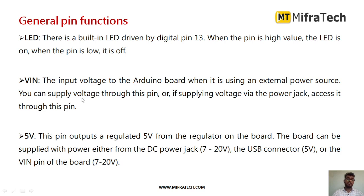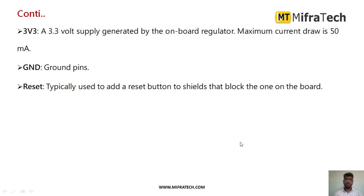Next, we have the VIN pin — the input voltage pin — used to provide an external power source to the Arduino UNO microcontroller board. Then we have the 5V pin, which mainly provides 5V DC power from the Arduino to connect to any sensor or actuator. We also have the 3V3 pin, which provides a 3.3V supply generated by this Arduino microcontroller.